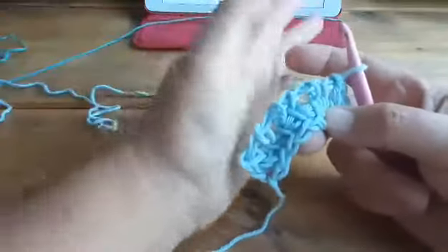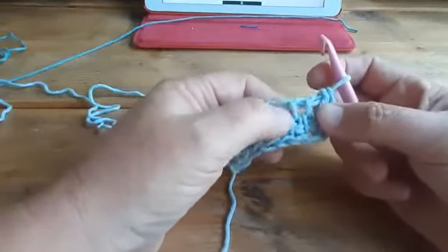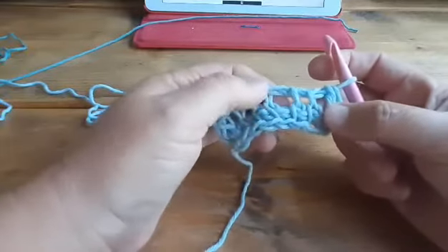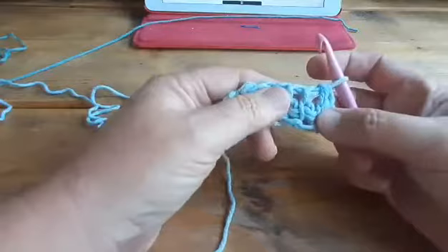Hello, this is Marjolein from Muis Creations. I'm going to show you how to make the corners for the Tunisian in the round, but then on a flat work, so you can practice the stitches.